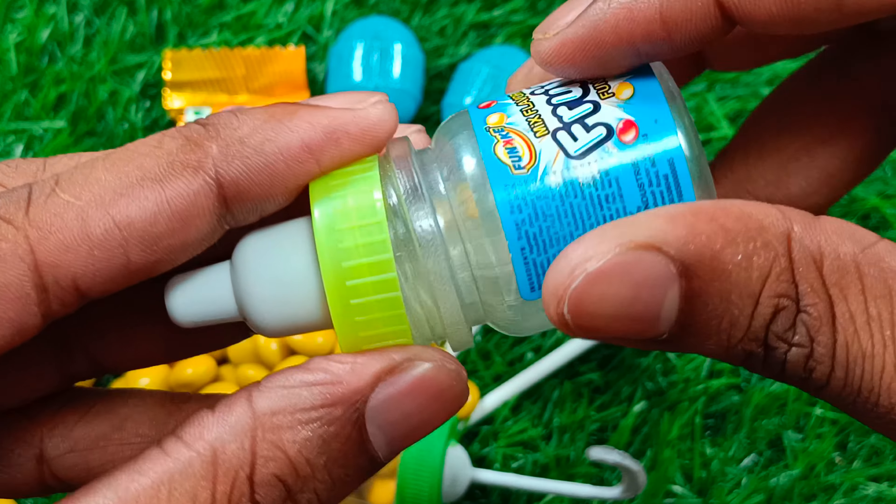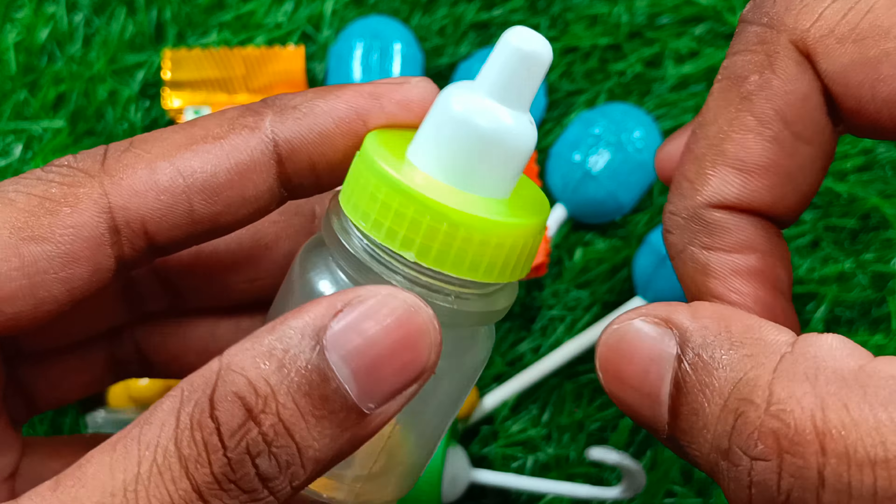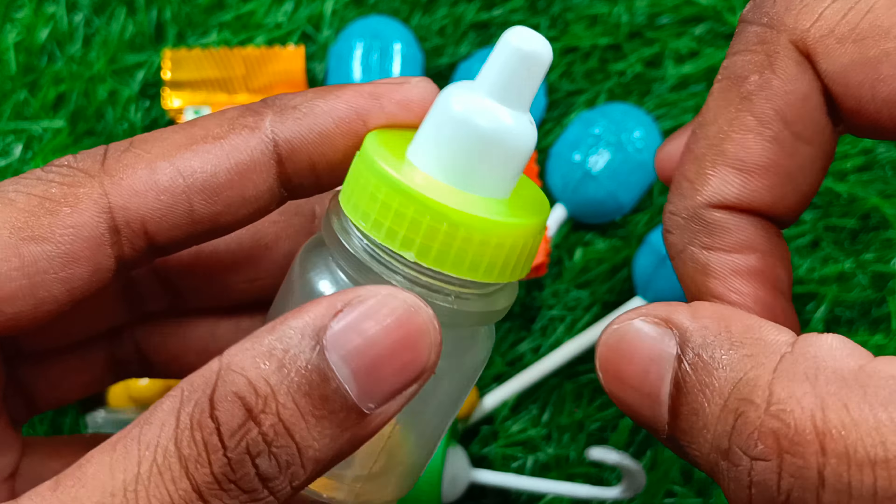I'll wash the chicken off the side of the chicken. All right, let's take a look.